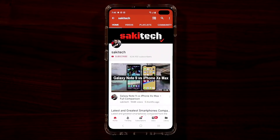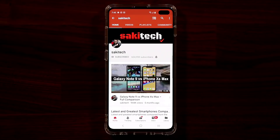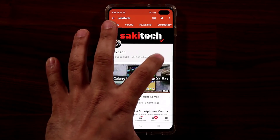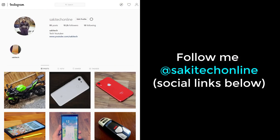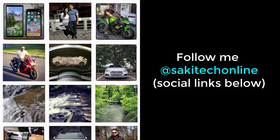Before we dive in, if you find my videos useful, make sure to click that subscribe button and also click that bell icon to get notified every time I upload a new video. And if you use Twitter, Instagram, or Facebook, make sure to follow me at SockyTechOnline for the latest updates. Let's dive in.